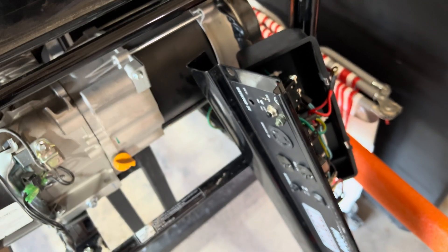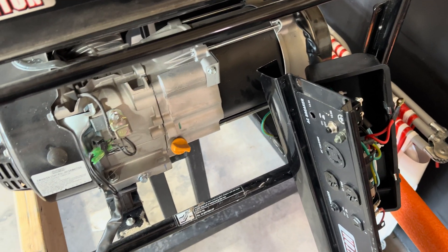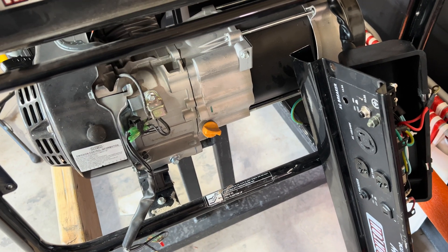You can get these on Amazon or online. I bought a two-pack for like 12 bucks and you can replace them. They come in like 15s, 20s, 25s, 30s — all the way up.